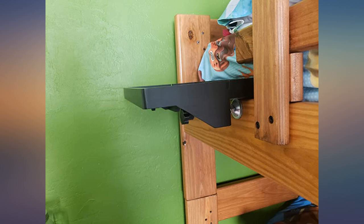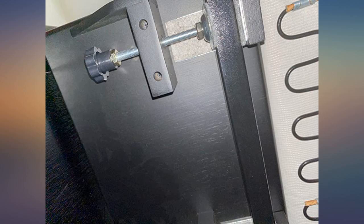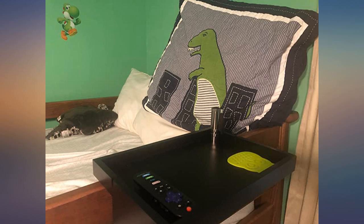As far as use goes, my son has enjoyed the shelf since it was installed. He typically keeps a TV remote on it, plus a flashlight and a bedside glass of water. The item has held bedtime books before and it didn't budge.